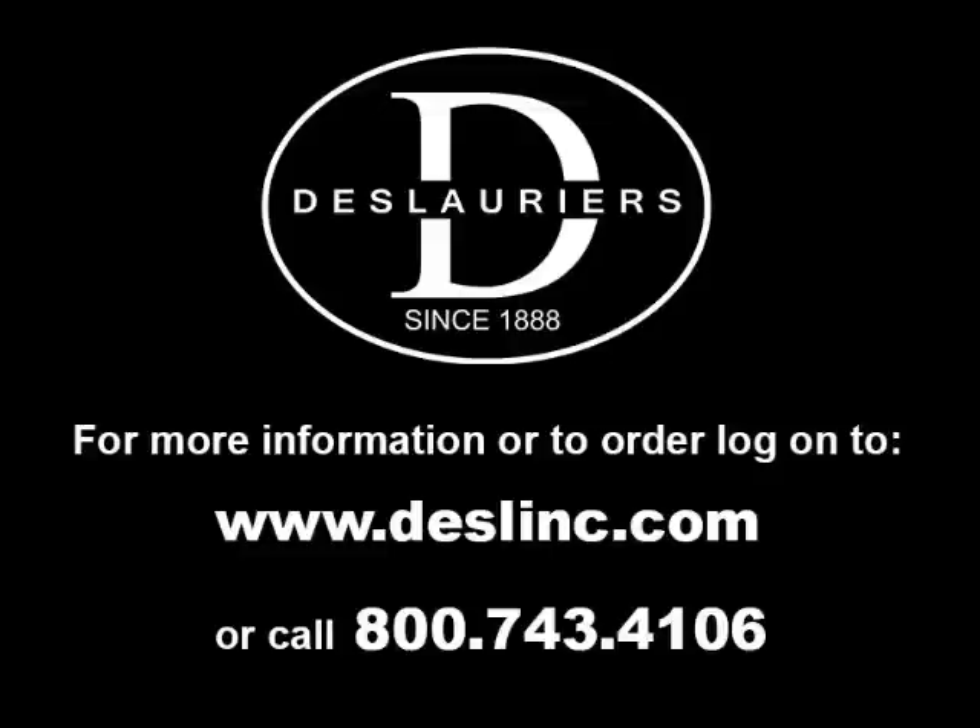For more information or to order, log on to www.deslinc.com or call us at 800-743-4106.